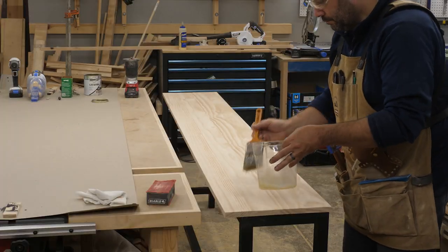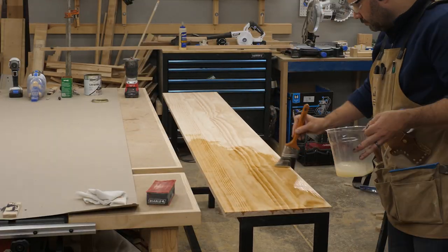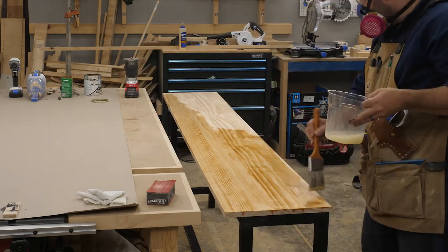Then it was time to finish the top. I used lacquer again like I did on our bourbon barrel table. About halfway through, my lungs reminded me to put a respirator on.